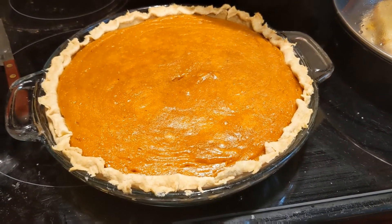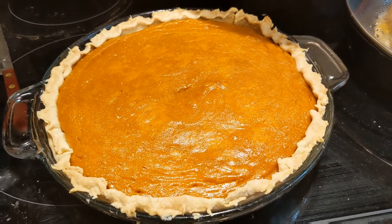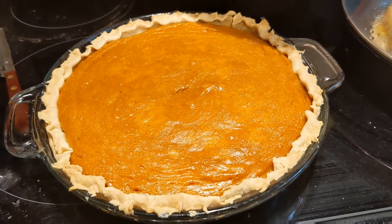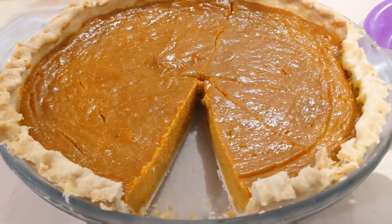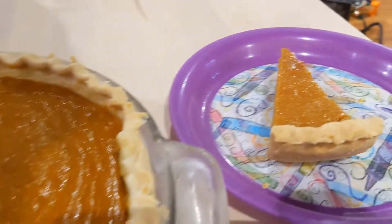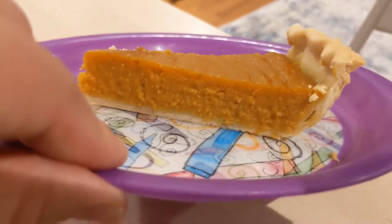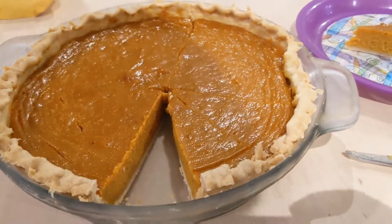This took about an hour to bake — maybe an hour and five minutes. The knife stuck into it comes out clean, so it's all done. It smells so good, so nutmeg-y. I think I'm going to have to make another one for Thanksgiving because it's just so good. I hope you enjoyed this video — see you next time!